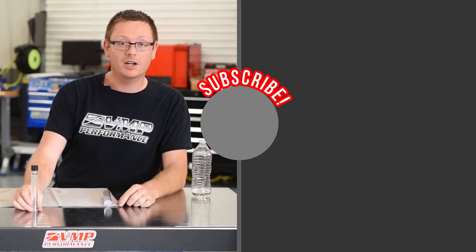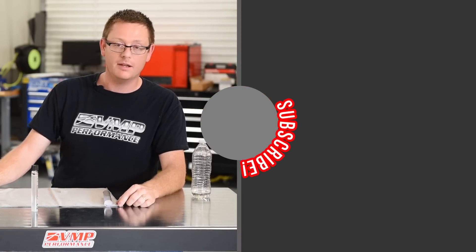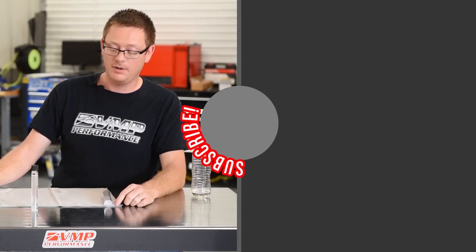If you want to see more content like this on Shop Talk Saturday, make sure to hit the like, share, and subscribe, and tune in next week.